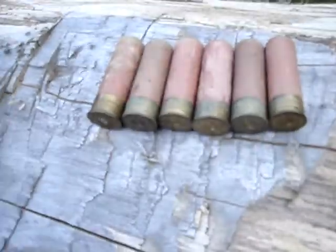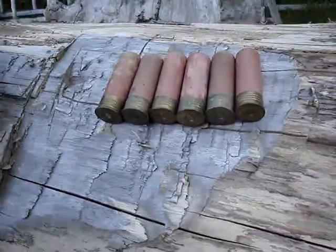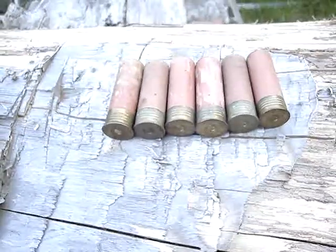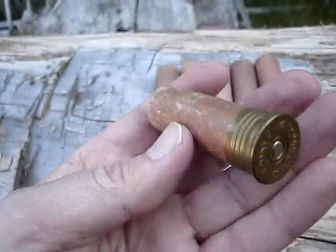Anyway, it'd be kind of fun to see how accurate these are. They were a fairly popular deer load in the old days because they were really cheap compared to rifled slugs and the imperial rifled slug and stuff like that. Some of my uncles used to use them deer hunting in the old days.